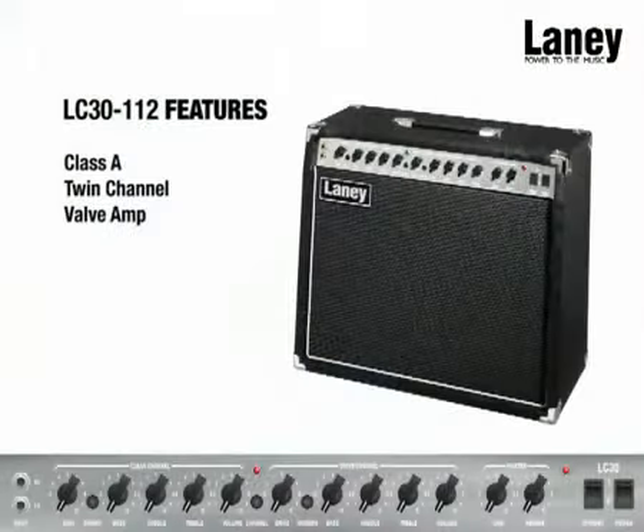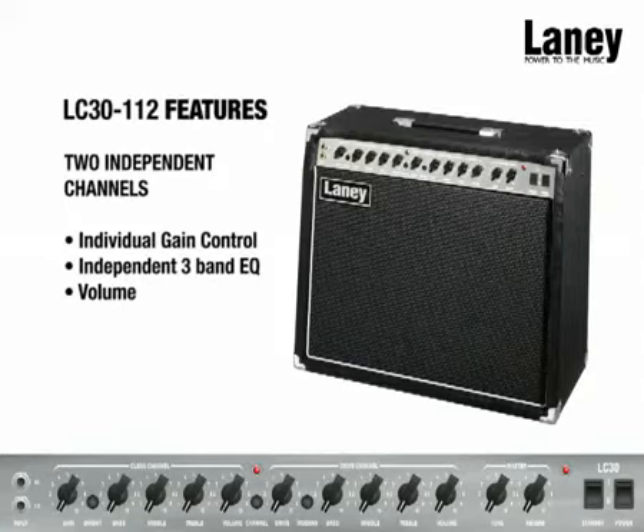The LC3112 is a true twin-channel valve amp, which means it has two independent channels, each with their own gain controls, independent 3-band EQ and channel values.